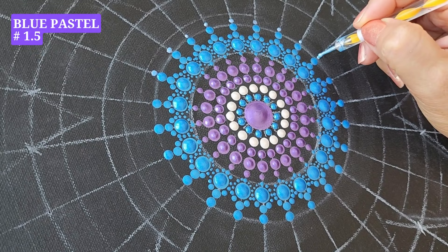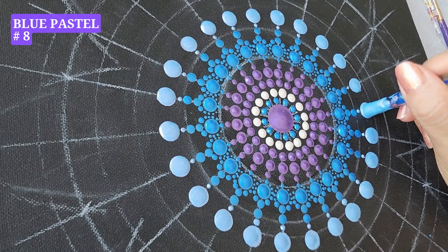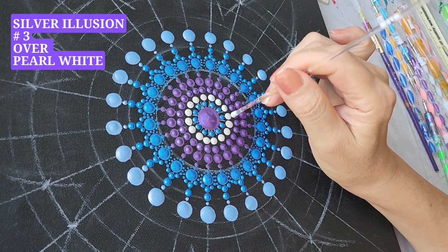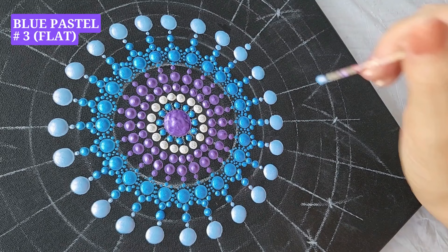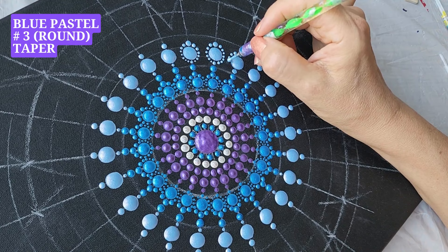Sapphire, tool number two, two dots left and right. Sapphire, tool number one, taper. Sapphire, tool number four, one dot. Blue pastel, tool number one point five, one dot on top. Blue pastel, tool number eight, one dot. Silver illusion, tool number three — add some paint on top over pearl white to enhance the shine. Blue pastel, tool number five, one dot. Blue pastel, tool number three, one dot on top. Blue pastel, tool number three, taper.